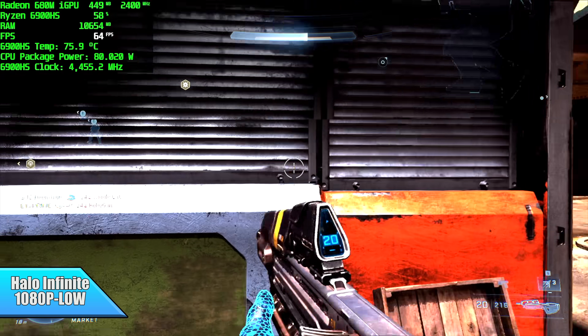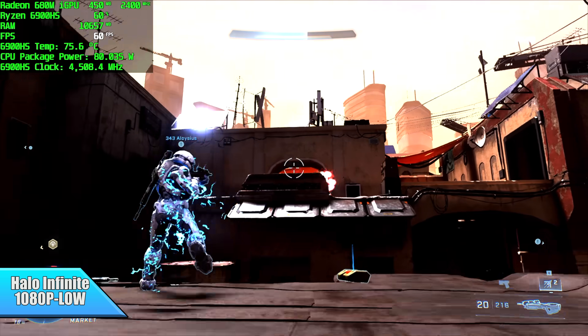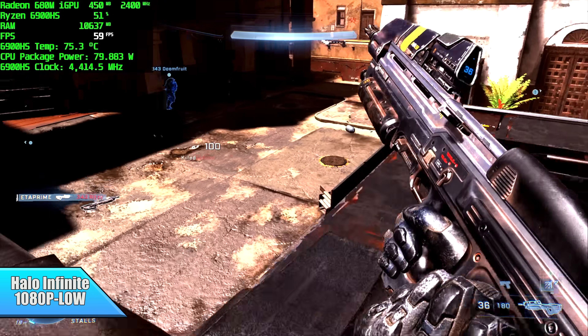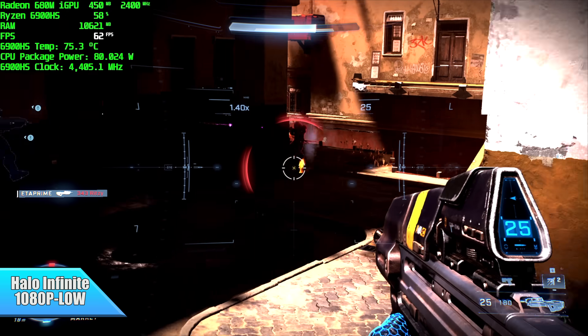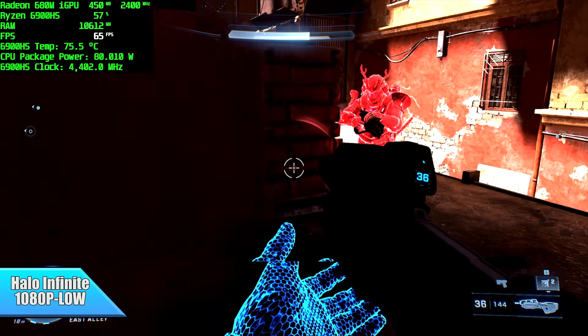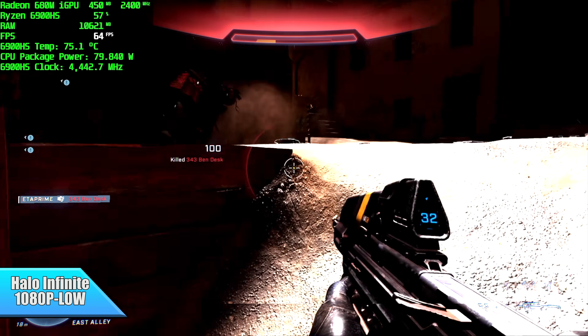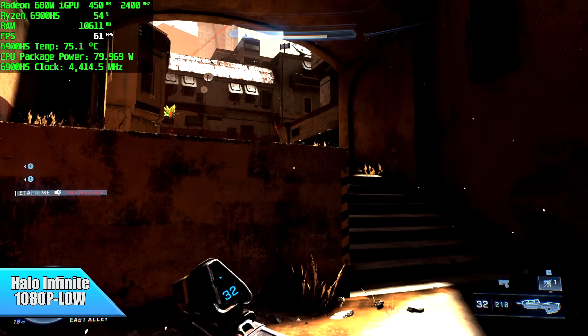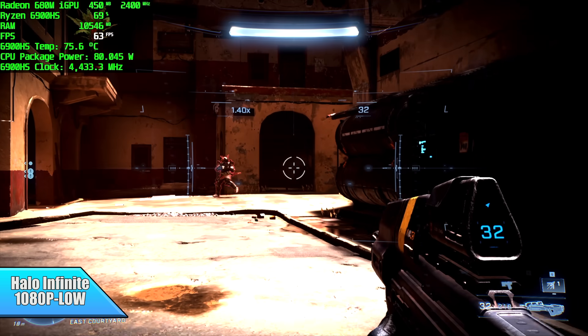I also tested Halo Infinite and was really impressed by the performance. At 1080p low with no resolution scale, we got an average of 63 FPS. There's some screen tearing because V-Sync is off — with any integrated graphics I always recommend turning V-Sync on to get rid of tearing. But when I'm testing I always have it off just to see how high FPS can go, and this is really playable.